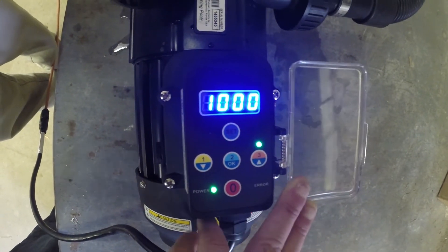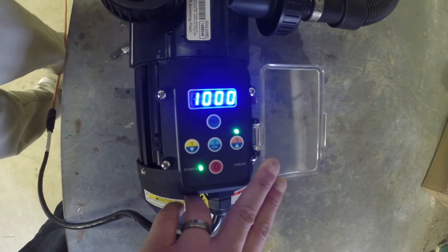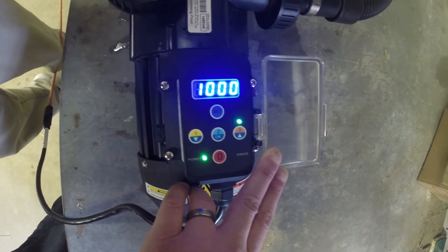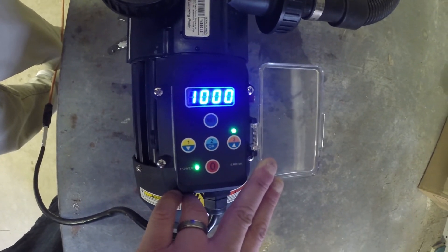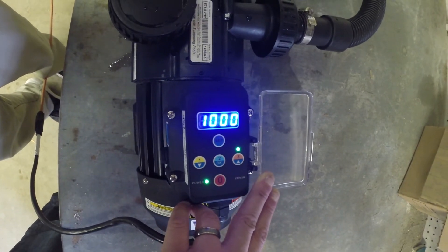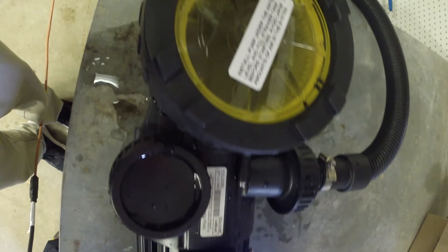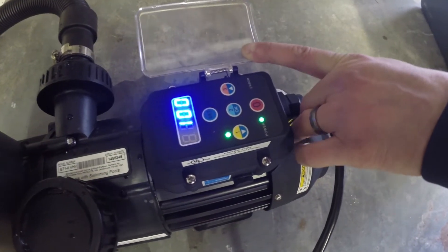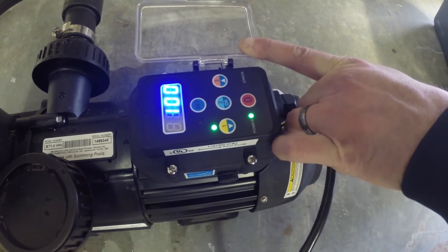Factory preset number three bumps up to 1000 watts and 3500 RPMs. This is for when you're vacuuming the pool or when you have the entire neighborhood over for a family pool party. This one runs for a two-hour cycle and will then revert back to factory preset number one.